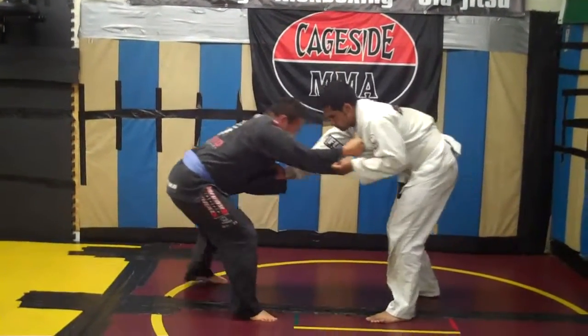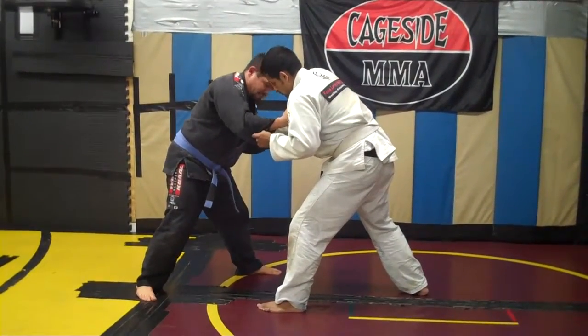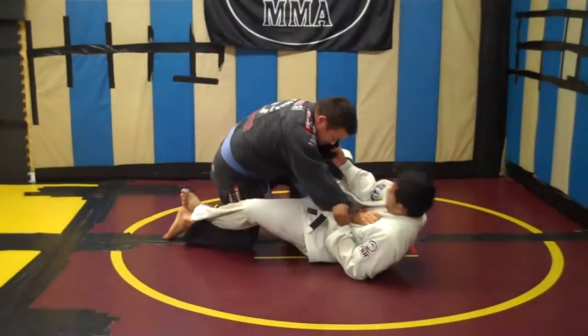For the Oichi Gari — boom, we're here — I turn, and I get to step with this foot. From here, it's just me stepping on the inside, hooking, and bringing him down.